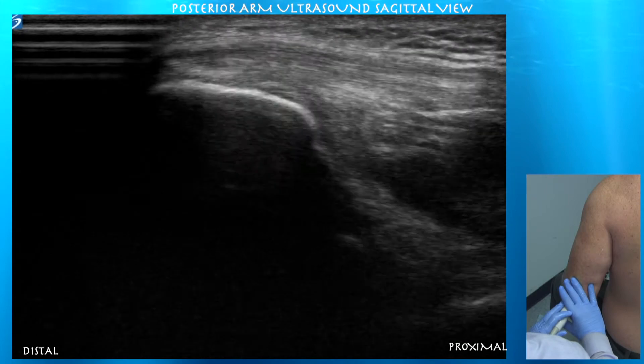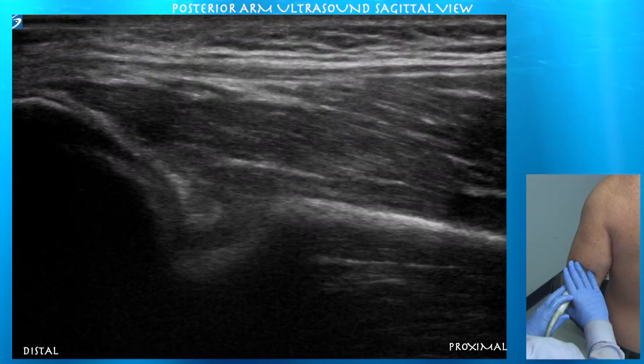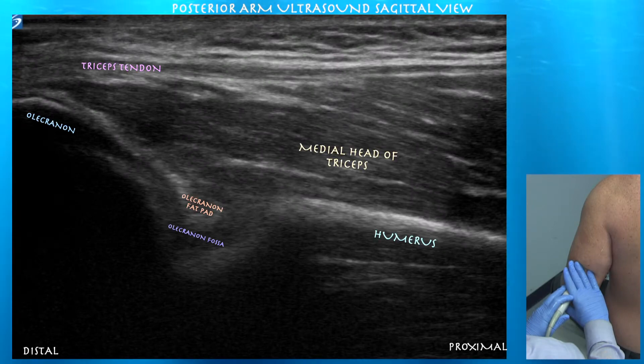Here at depth 1835 we'll have the triceps tendon insertion on the olecranon, and now we're going proximal. You can appreciate that very thick, deep medial head of the triceps.